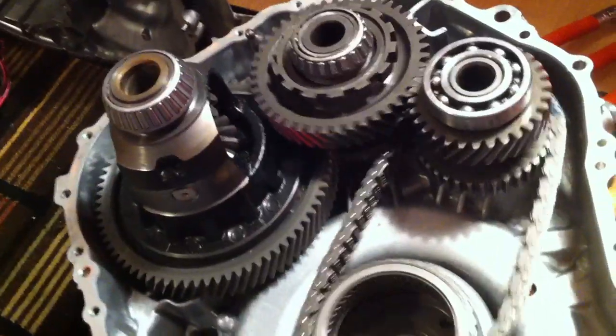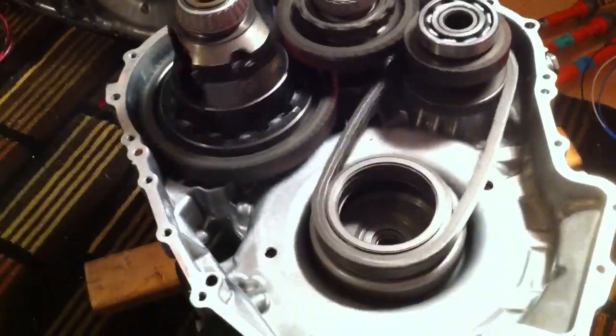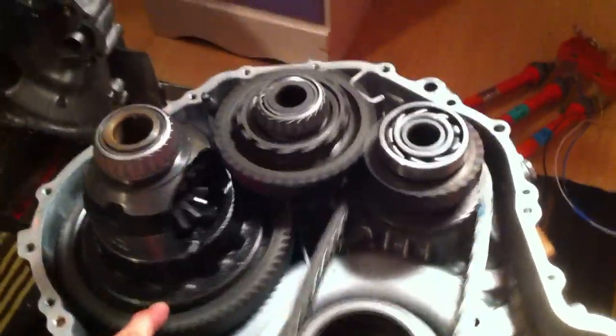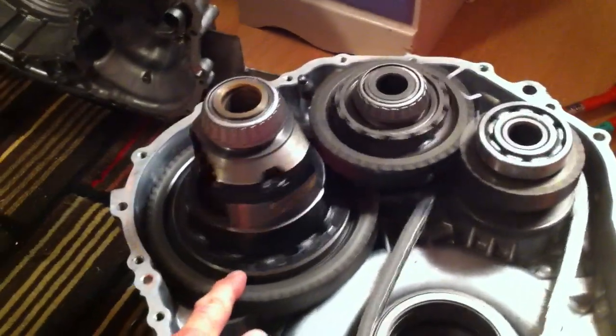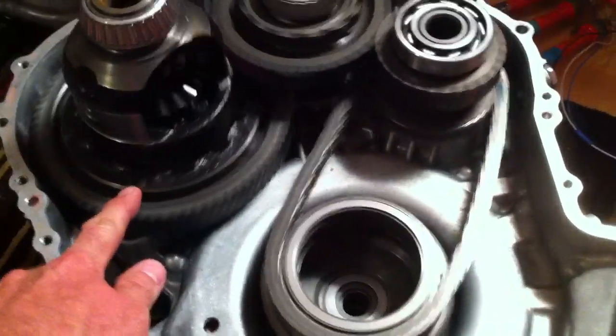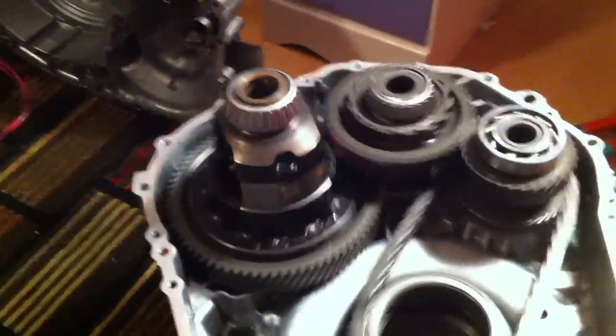I'm going to change the speed on this. It rattles when there's no load on it — when the shell goes together, it holds it all together. So the differential is spinning. It's a 4.11 to 1 ratio.